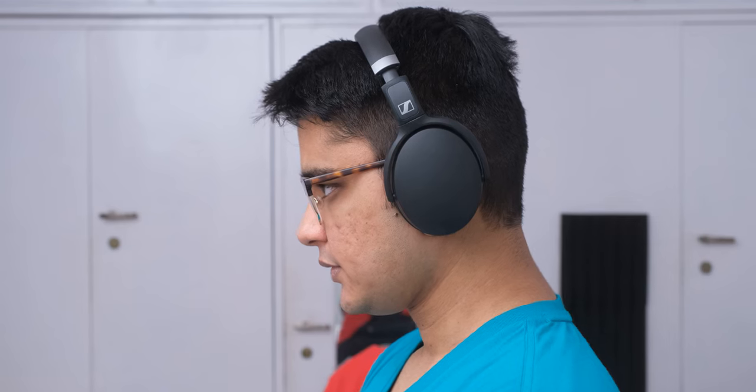The only negative with these headphones is their comfort, and comfort is an important point with headphones, but unless you have ears that are longer than 7 cm or you wear glasses with a thick frame, I think you should be fine with it. I'll have my links in the video description to check these out, and make sure you do keep an eye on their price because it varies a lot.